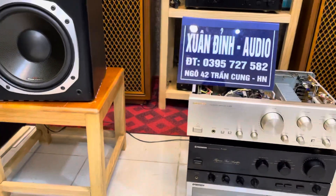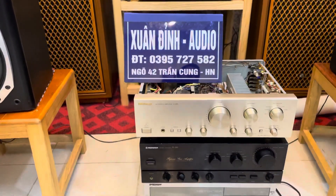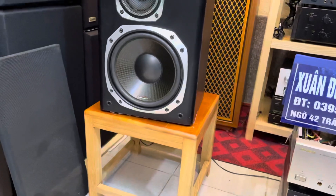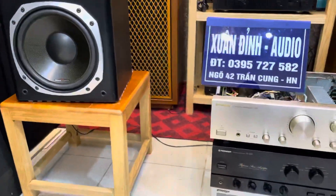Xuân Đỉnh lại lên trận bắp một combo phố ghép hàng bãi nhật phân khúc là 10 triệu đồng. Đây là một trong những bộ mà nó chơi được đa năng, tức là các bác có thể nghe được đa thể loại nhạc: nhạc vàng, nhạc sàn, hoặc nhạc không lời. Trên những cặp loa cũng như chiếc amply phố ghép này rất là hay.